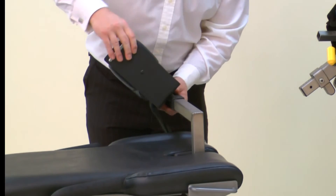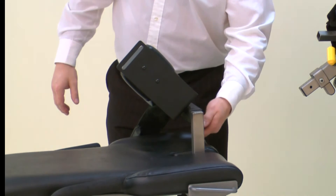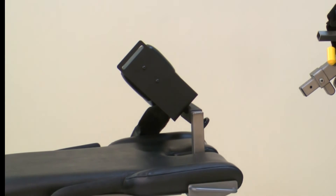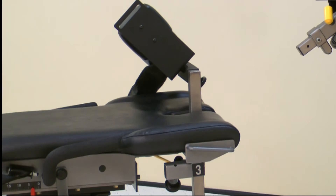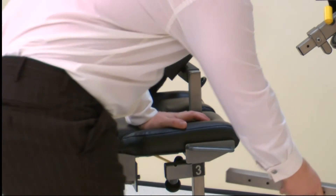Insert the thigh stabilizer pad onto the stabilizer tube with the vertical section towards the inside. Secure with a handle. Finally, insert the foot rest into the chair on the side not being tested. Secure with a screw.